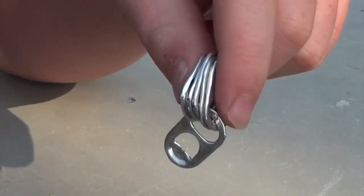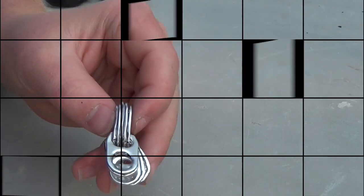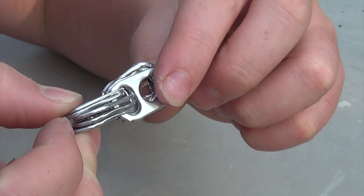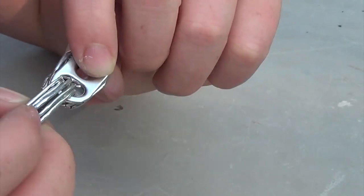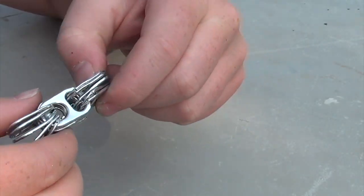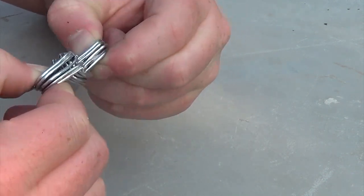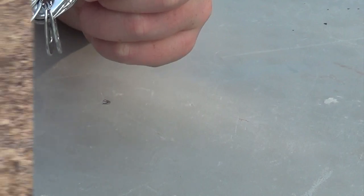Once you finish the one soda tab connected to it, you need to put on four others as shown right here. Each link of the chain should be five soda tabs, which takes up a lot of soda tabs. So make sure you have a lot. And here we are again with a third link to our chain — just keep repeating the process over and over.